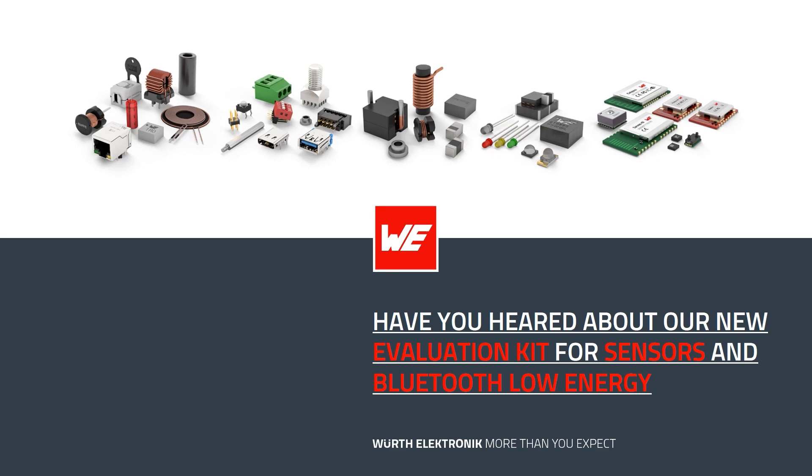Psst! Have you heard about our new evaluation kit for sensors and Bluetooth Low Energy?